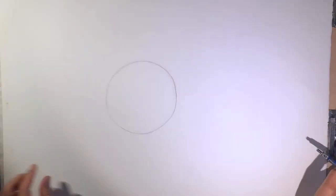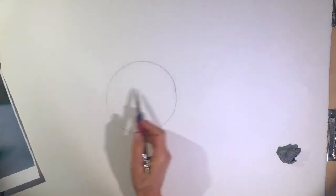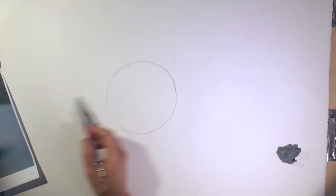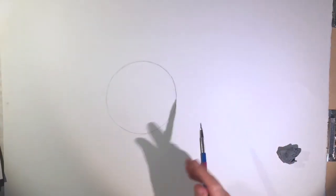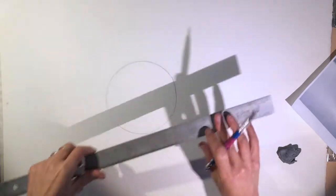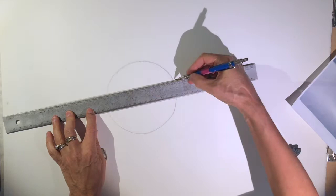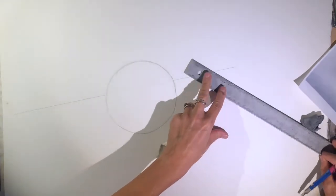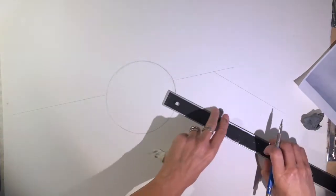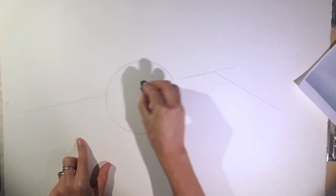Now I'm going to draw the table. In my drawing there's a table back here and it goes through the sphere kind of like here, then back here. If you want, you can use a ruler for this part. Draw with the ruler and then draw the part that goes down. Erase the line that goes through the sphere.